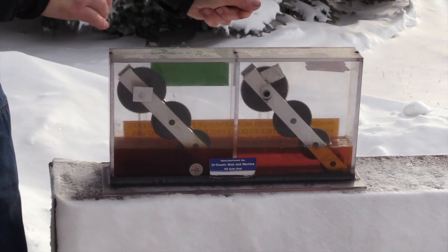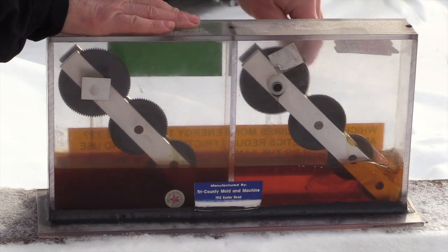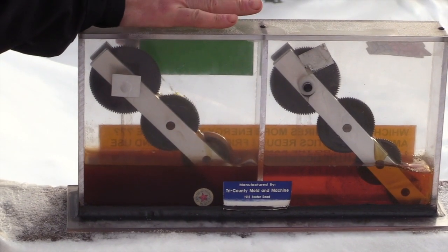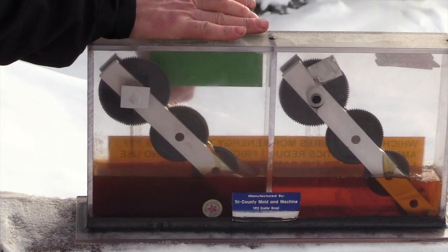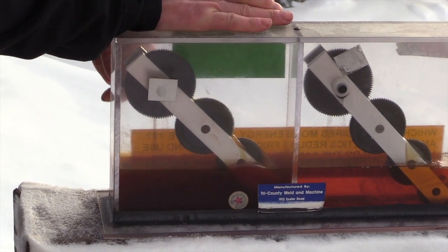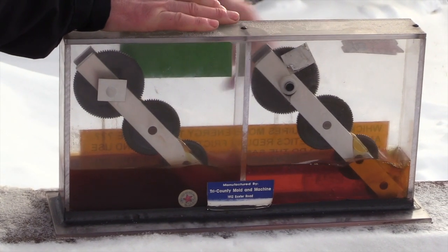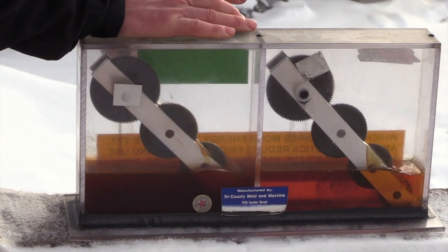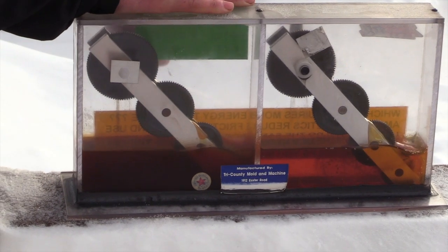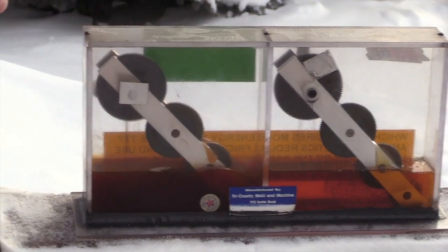We'll try the AMSOIL first — it turns over pretty nice, you can see it flowing. Here's the John Deere stuff — it's pretty thick. I can still move it but I have to crank hard to get it to move. That's due to the paraffin wax in it. You can see there's a heck of a difference in how it flows. At 29 below zero, that gives you some idea on cold flow. I've had about enough — let's head back in.